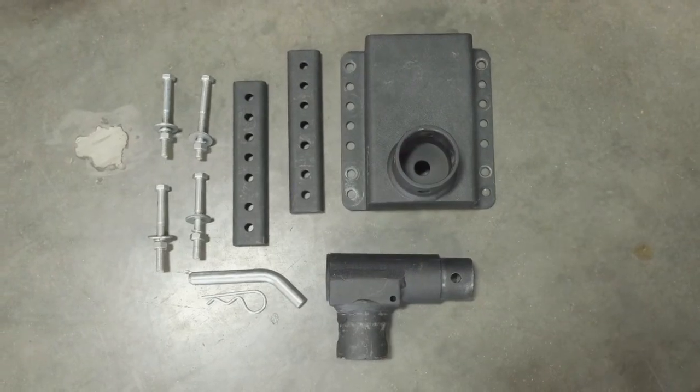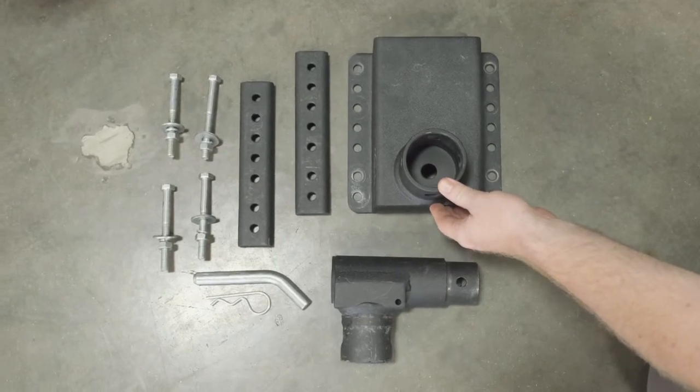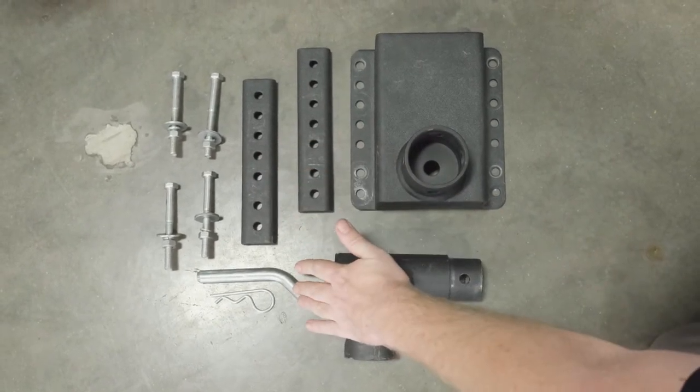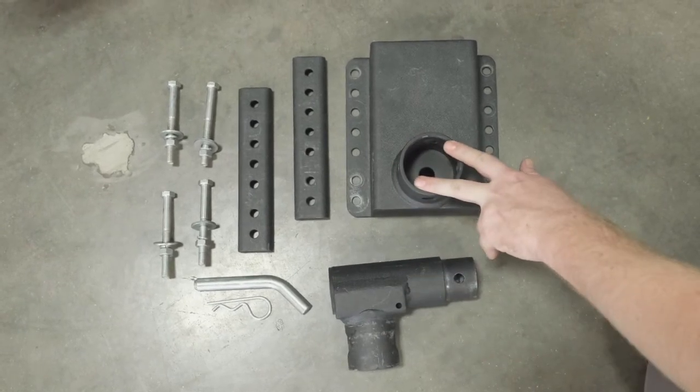When unboxing your XL Mount Bracket, you will see your XL Mount Bracket, the back plates for the Mount Bracket, your four mounting bolts, your stow pin, and the bridge between the unit and the Mount Bracket, which connects the two.